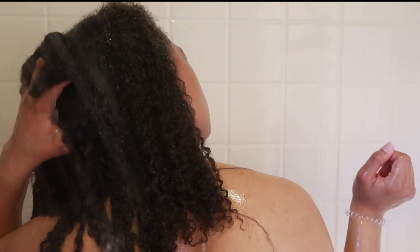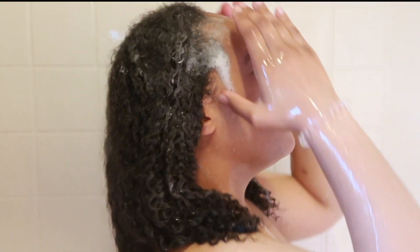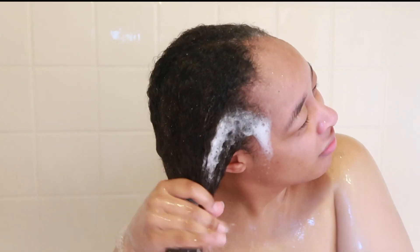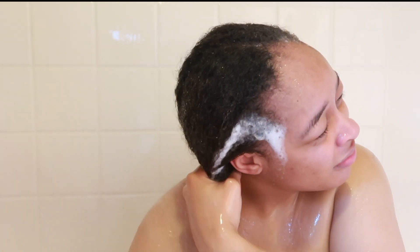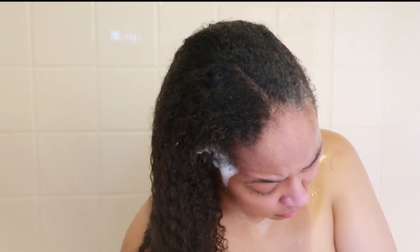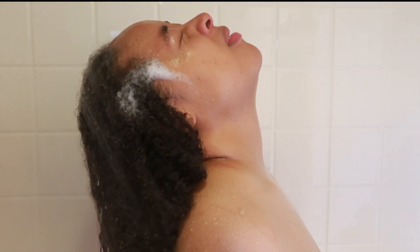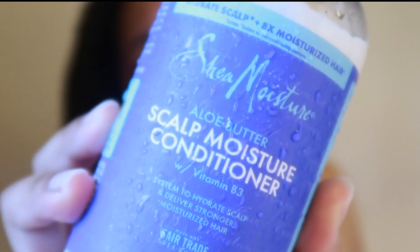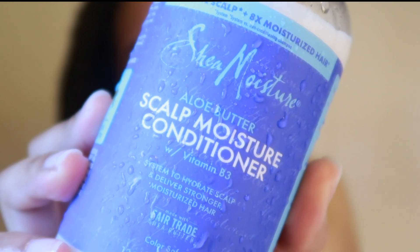I haven't washed my hair in two weeks, and this is also my first time treating my hair in five years, so I definitely wanted to do a good run-through and make sure I got literally everything. I know people say not to take the shampoo all the way down to your ends, but I don't know how I feel about that. I feel like the shampoo is going to get on your ends anyway, so you might as well bring it all the way down and make sure your ends are getting cleaned as well, just as much as the root of your hair.